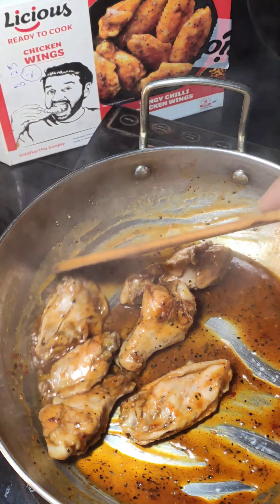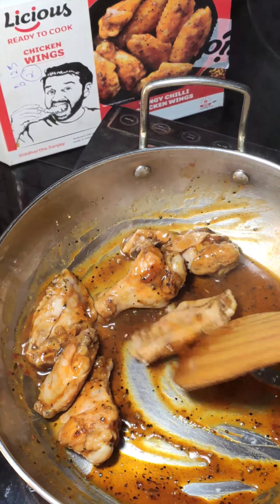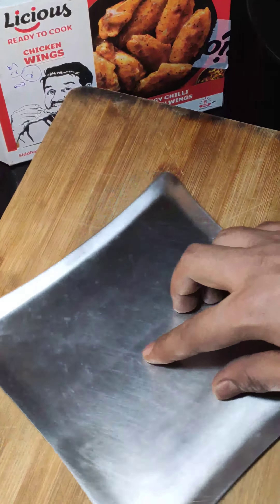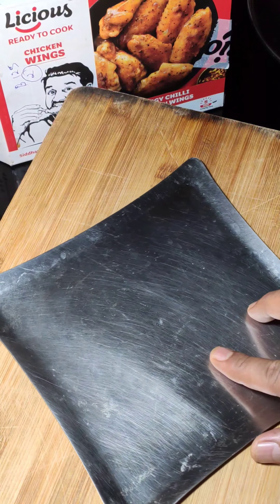Is can there are six wings and some marinated pieces. You just have to open the packet and pour everything into a pan — jo bhi aapke paas kadai ho, us mein daal do. Iske upar mention hai ki do tablespoon oil bhi daalein.